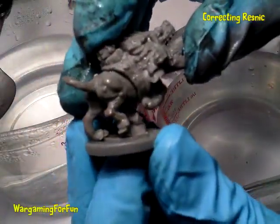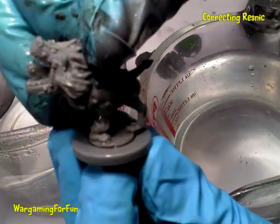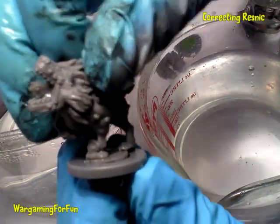And there you go, hopefully that's worked. Obviously when it's glued into place and basing material is put on there, you won't be able to see that joint.